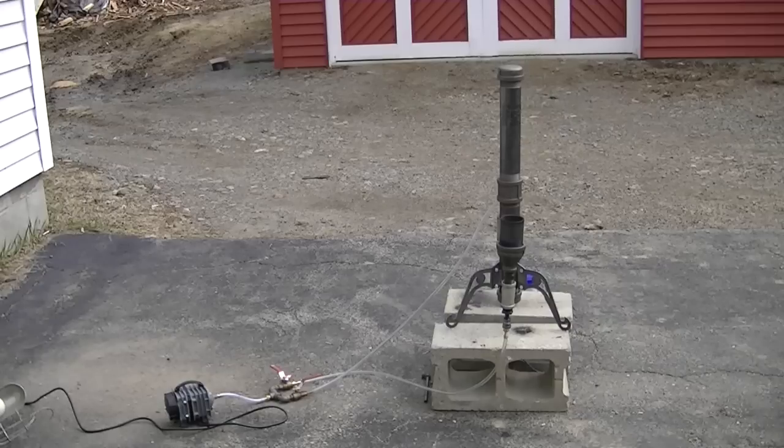Hey Wood Gassers, this is little Anastasia and she's running on an aquarium pump. She's outputting pressurized gas which is burning almost clear in the flare, if you can see it on your monitor.